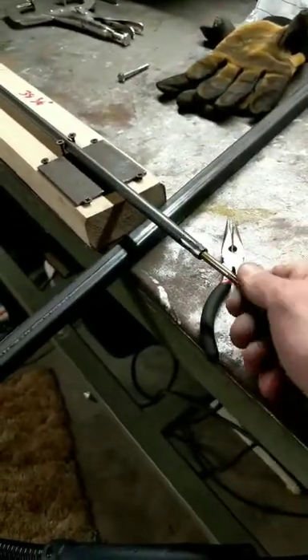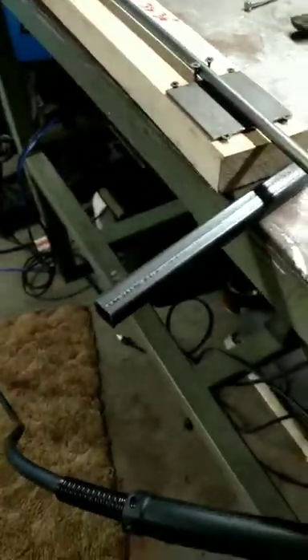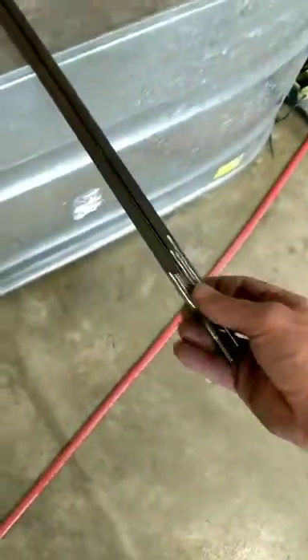Once it's cooled off, I grind the whole thing down smooth, so it will look like this. After that's done, I'll wire wheel everything to make it really smooth. It's all done — here's a few I've already done today. That's what we got going on.